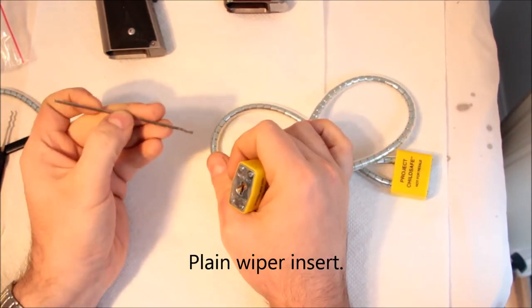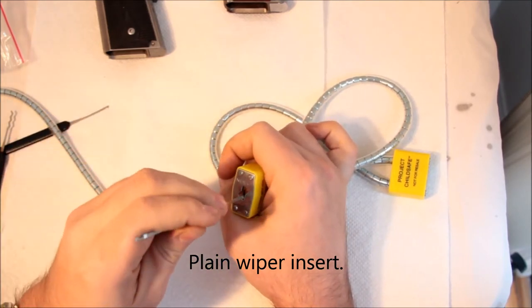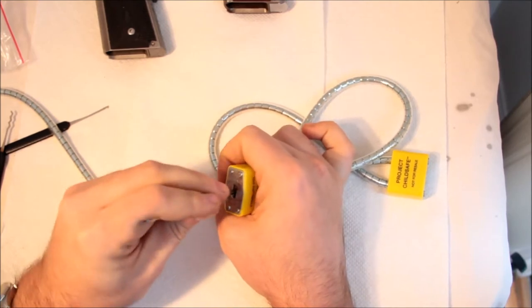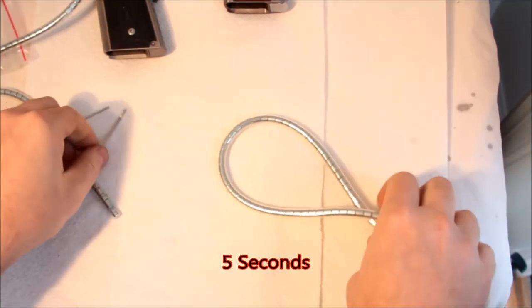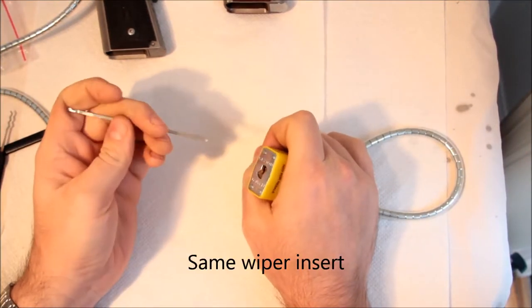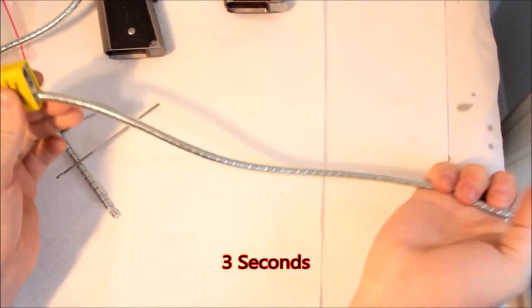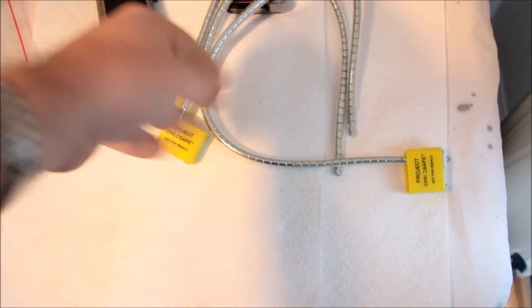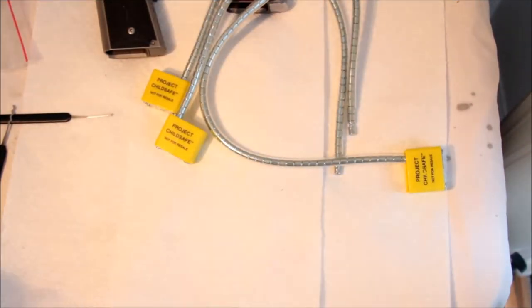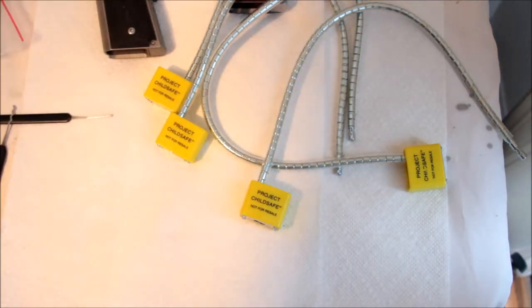Screw it. Okay, so in a period of what — I don't know — five seconds each, I just opened four of these Project Child Safe gun locks.